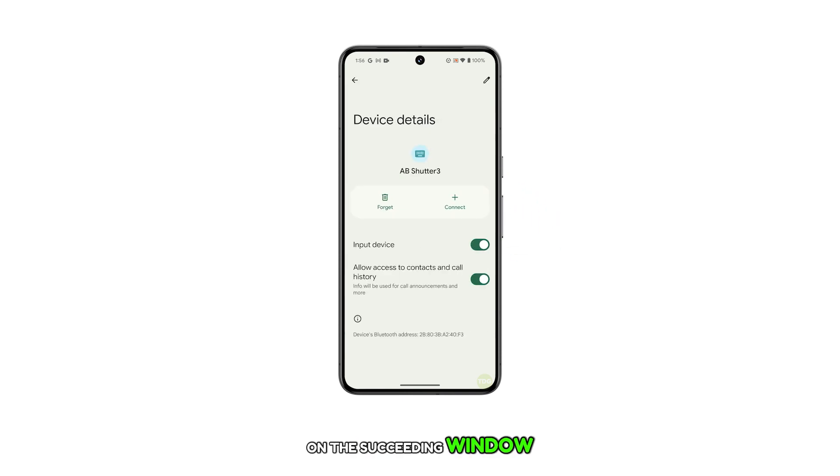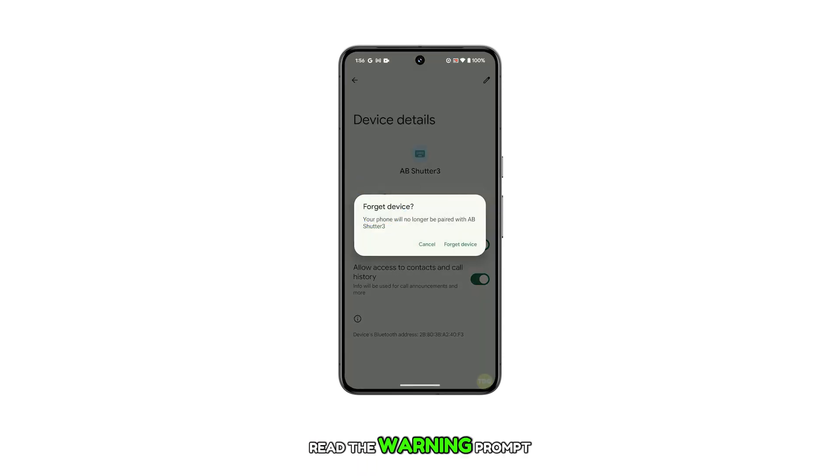On the succeeding window, you will see more details about the selected device. To proceed, locate and then tap on the Forget option. Read the warning prompt and then tap Forget Device to confirm.